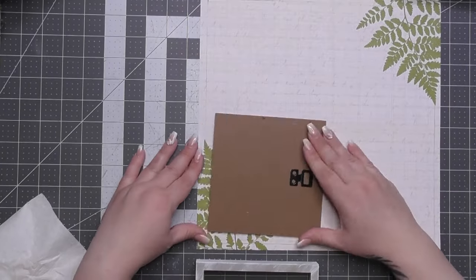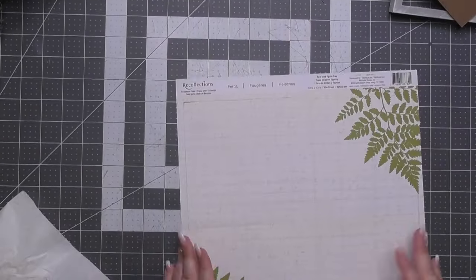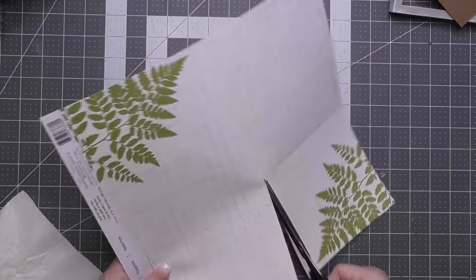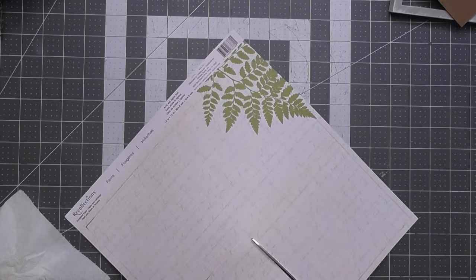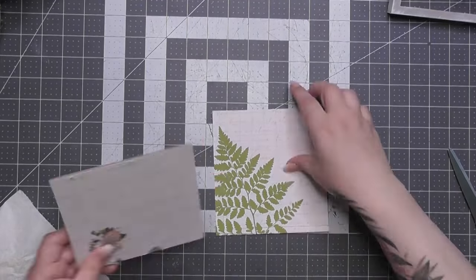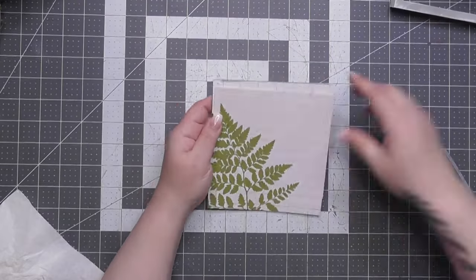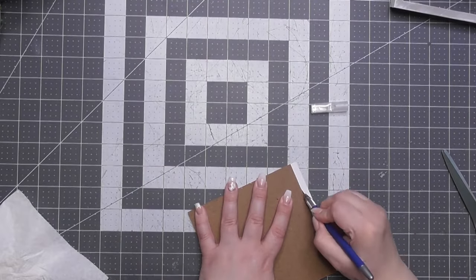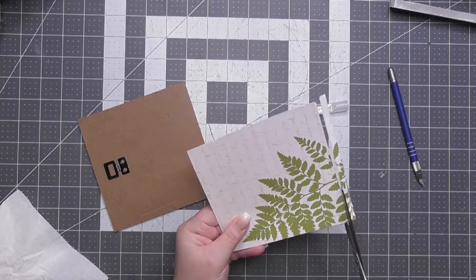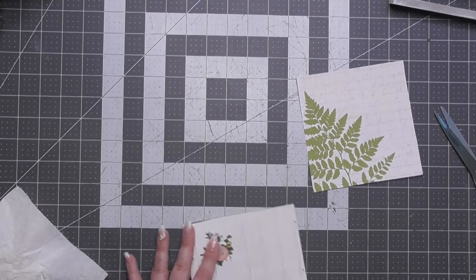I'm making this into a greenery type thing because my mother loves green, and I love green too — I live in the desert so I crave it. I'm using a piece of scrapbook paper from Michaels. I wanted the fern portion coming from the bottom where the words aren't. You'll see me place the actual frame over the project many times to get the paper placement exactly where I want it.